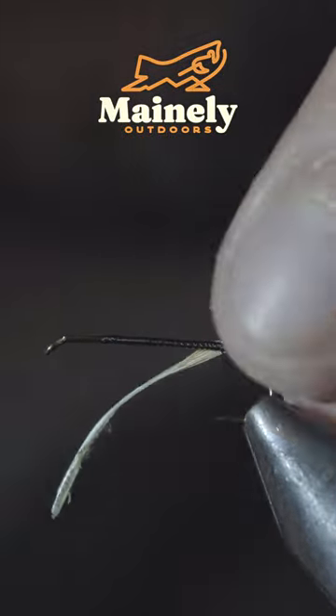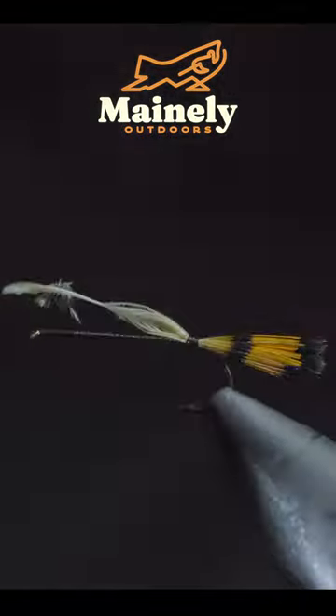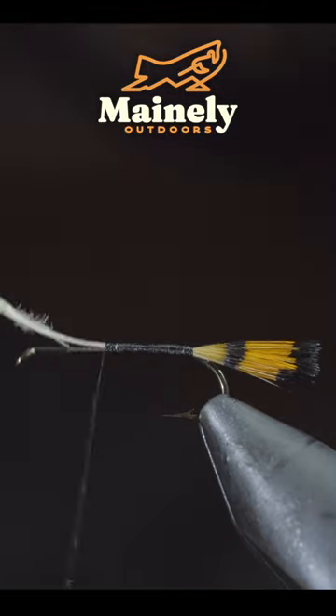We'll start off with a golden pheasant crest. Select a single feather, secure this to the back of the fly, and snip the excess free.